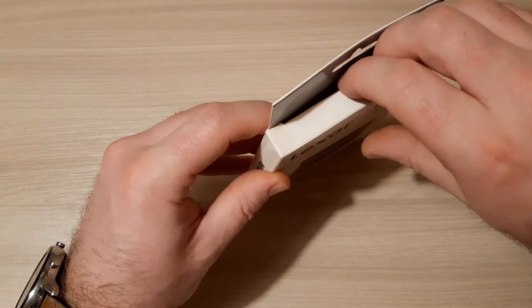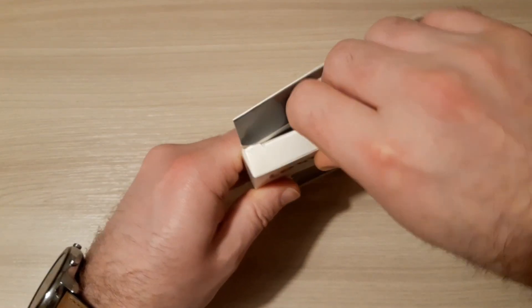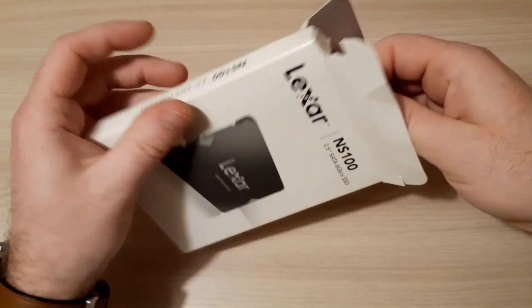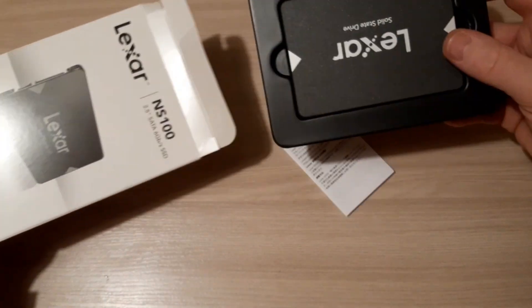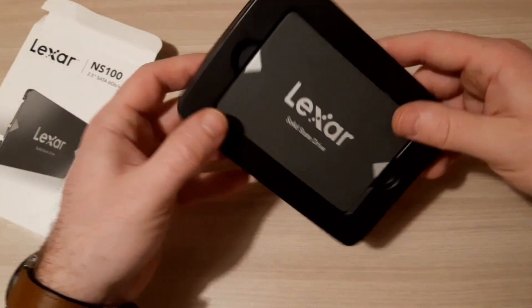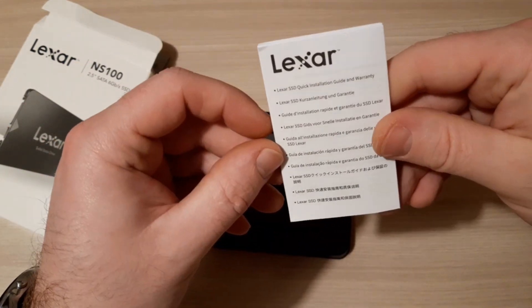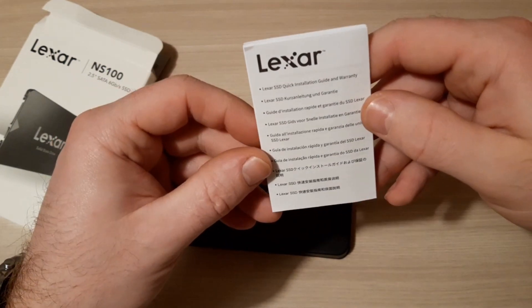So let's see what we have in this box. Opening the box, here we have the SSD drive itself. And this is a kind of user quick installation guide and warranty.